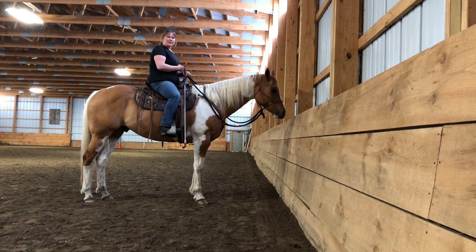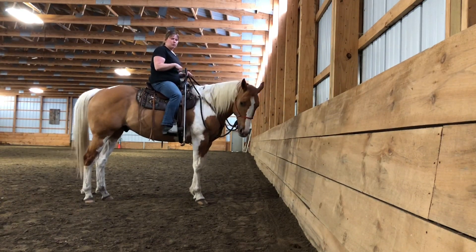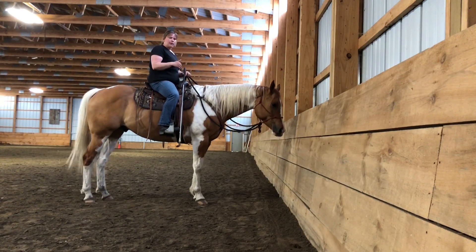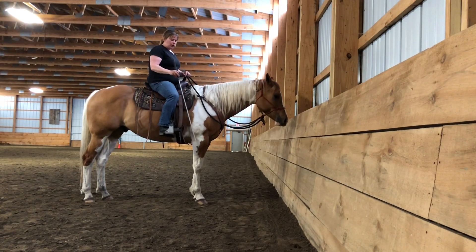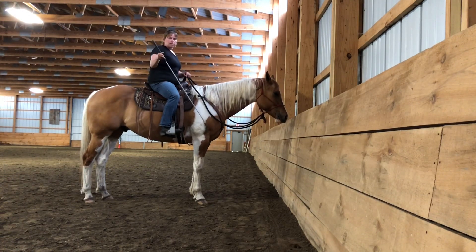The next part is how to help your horse understand the goal of going sideways with you in the saddle. We're going to do it very similar to how we did on the ground. You're going to start on the rail, and the only thing your reins are going to do is to help keep your horse straight. I have my stick to kind of help my horse. This part I've never done with Gus, so this would be all new.